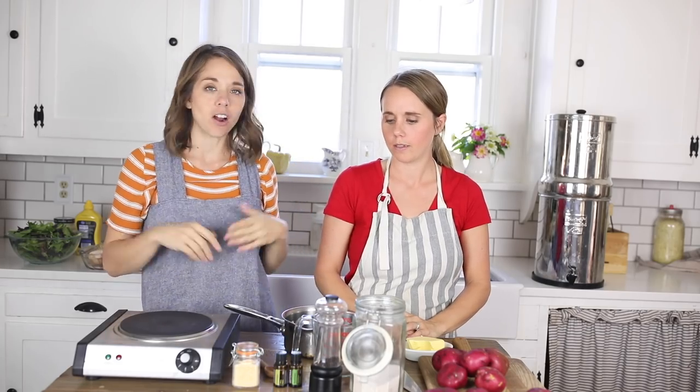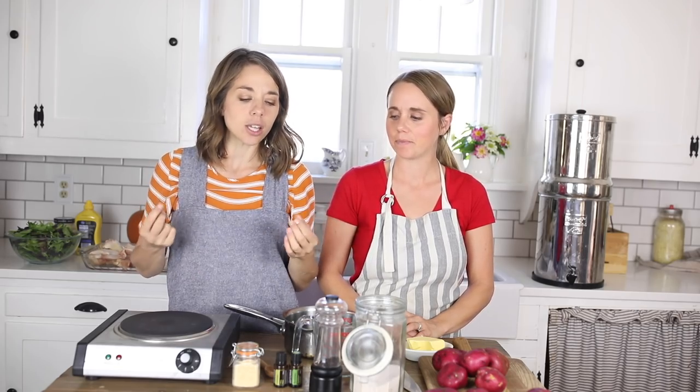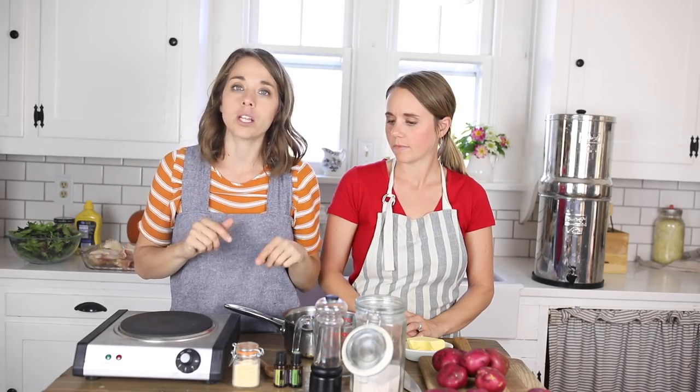Once a month I invite Lara here on the channel and we do something pertaining to essential oils. We've been talking about doing a cooking video for a long time. Lara is pretty experienced in using oils in cooking. She's been telling me about this lemon rosemary chicken she makes, and it sounded so good — especially in the middle of winter when fresh herbs aren't as accessible from the garden.